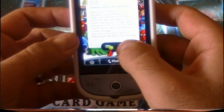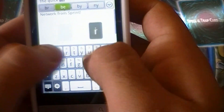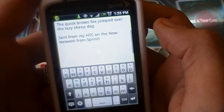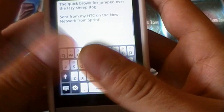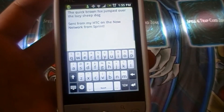That covers the web browser — leaving it running in the background so you can get a sense of how the phone multitasks. Now for the keyboard test: composing an email in portrait mode, going as fast as I can. The result was perfect — 'The quick brown fox jumped over the lazy sheepdog.' I hit a few wrong keys with my big thumbs but autocorrect took over and got it right.